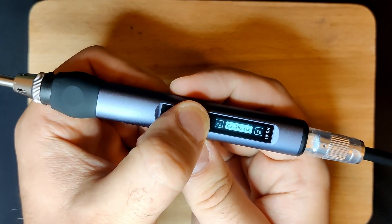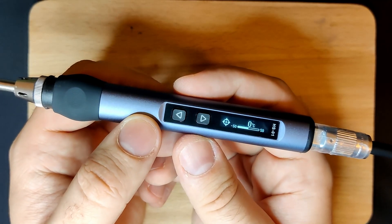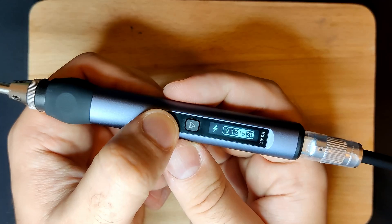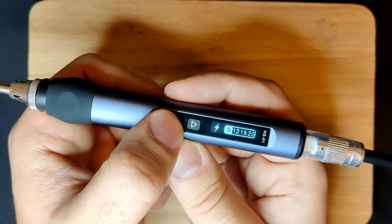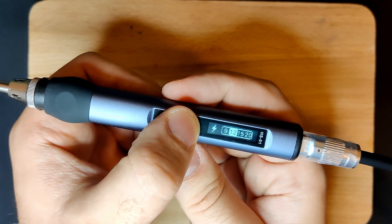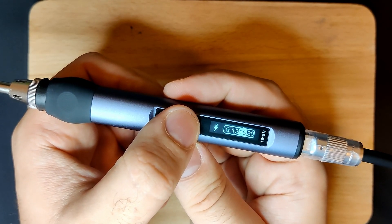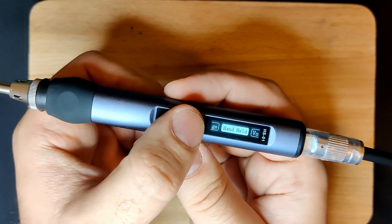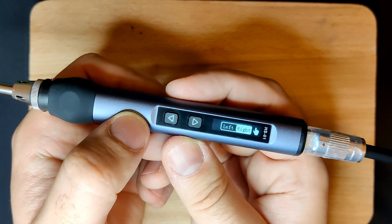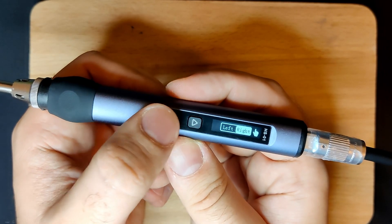In case the difference is too large, the iron can be manually calibrated. The soldering iron can be operated with different voltages, which you can set in the menu based on the capabilities of your power adapter. One very thoughtful feature is the ability to adapt the iron for left-handed people. When switching from right to left-handed, the iron flips the text on the LCD screen — very thoughtful to have this option included.